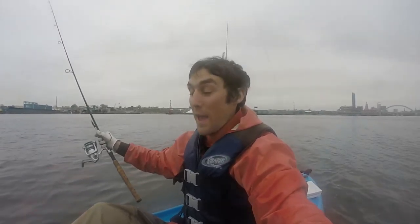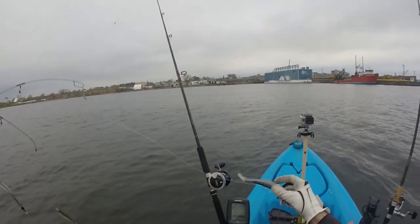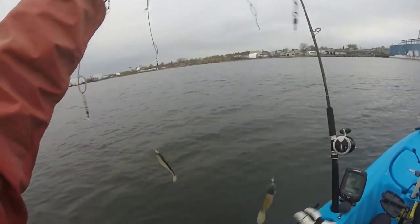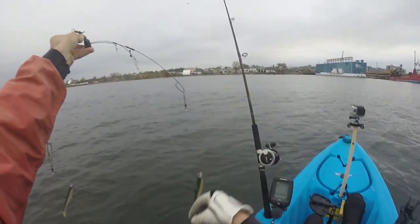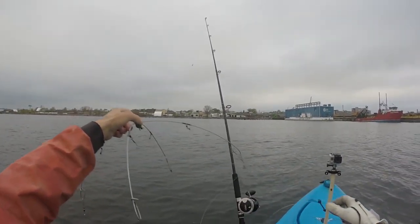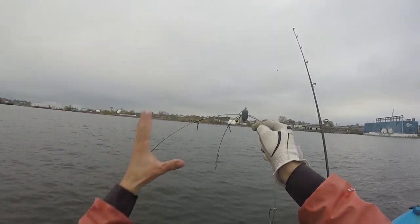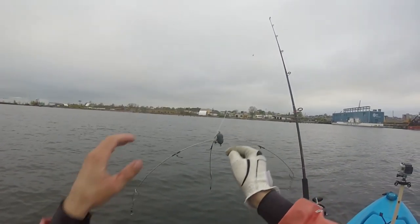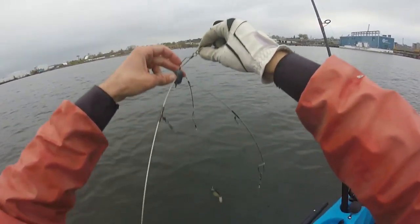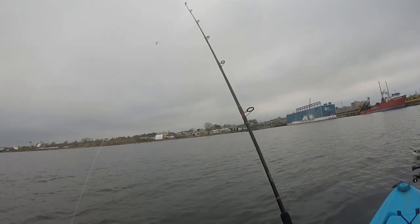The setup I'm using is four five-inch Berkley Flatback Shads on three-quarter-ounce bullet head jig heads, except for one which has a half-ounce jig head — but that doesn't really matter. I have a four-armed spreader, and I varied the length of 50-pound mono from the spreader bar to the swimbait, with a barrel swivel and clip connecting to the spreader arms.